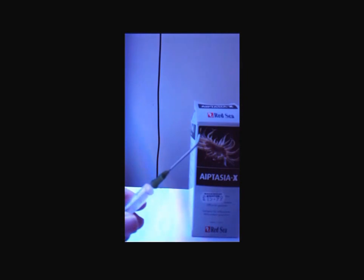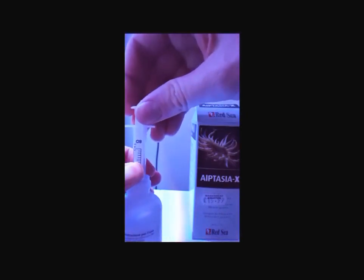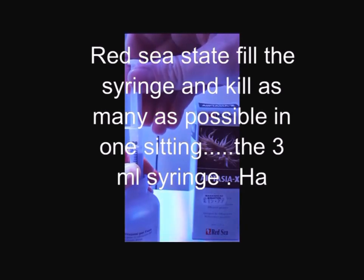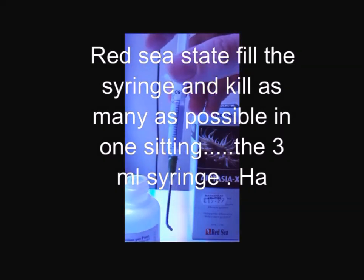I'll really shake the product up like Red Sea says to. Last time I used this product, I rinsed through the needles so I know they're clear. I'm going to use the slight right angle one — I find it a lot easier to get to the Aiptasia at that angle. So I'm going to draw up some of the solution — it's a pink solution — I'll go for around 2ml.